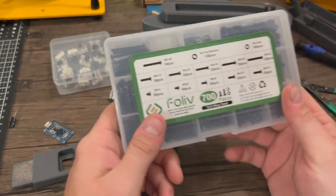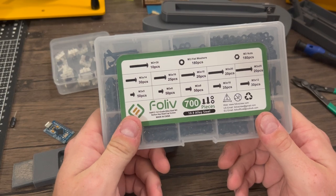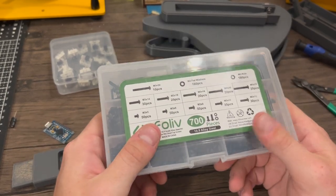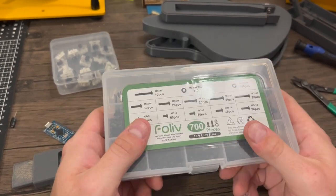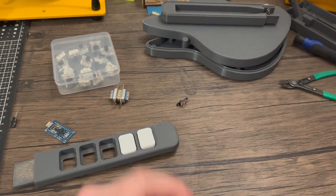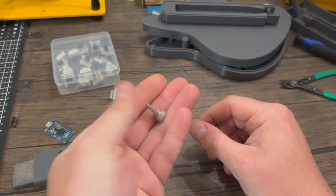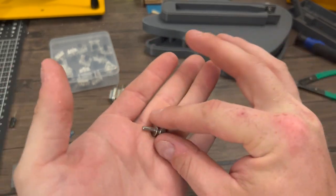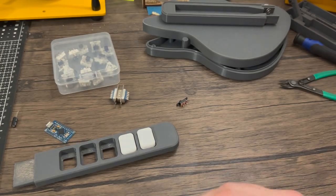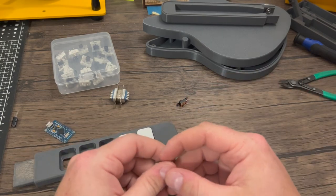I also have designed everything to be built and put together with M3 screws. If anyone wants to adjust those in their own settings for their own builds, go right ahead and feel free to remix my design. For the neck itself I'm going to be using one of these grub screws — or a knurled screw. This basically just holds the neck into the body so it doesn't fall apart when you're playing.